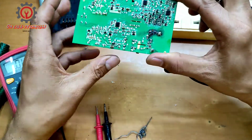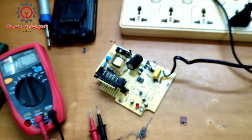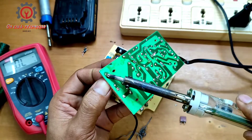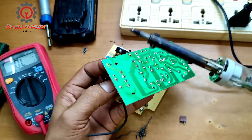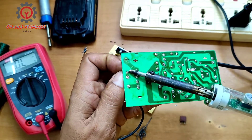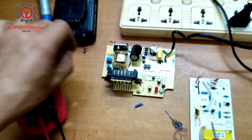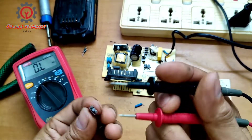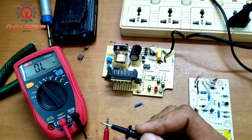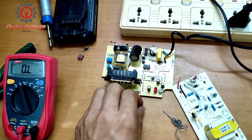Next, we're going to replace the square fuse. I have a replacement here. We're going to take the blown fuse out and install the new one. I'll show you that the original fuse is blown — it has no reading. The replacement fuse is good — same rating, 250V 2 ampere.